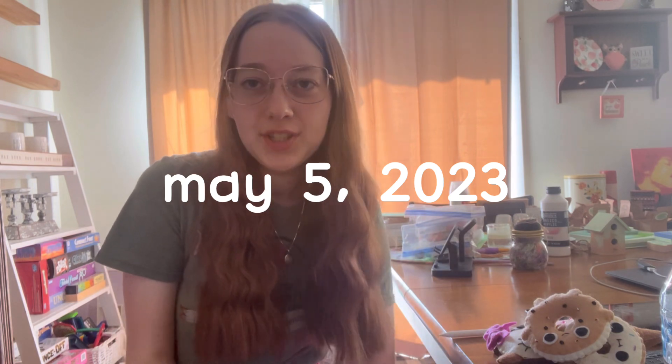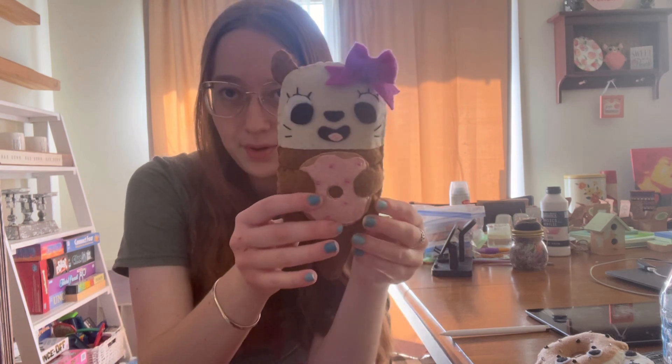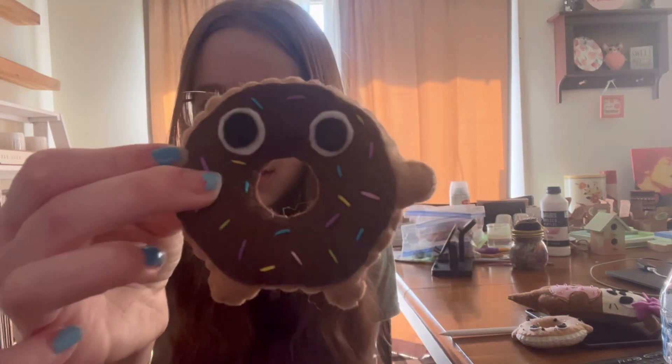Hello everyone. Sorry I didn't film much yesterday - it was mainly because I was sewing and then towards the end of the day I wasn't feeling too great. But I finished this little otter with her donut and her little bow, and then an everything bagel, and then two little donuts - one with vanilla frosting and one with chocolate frosting. They each have a little face as well.